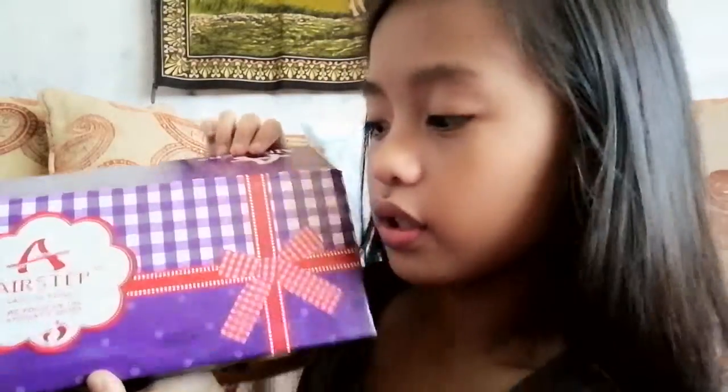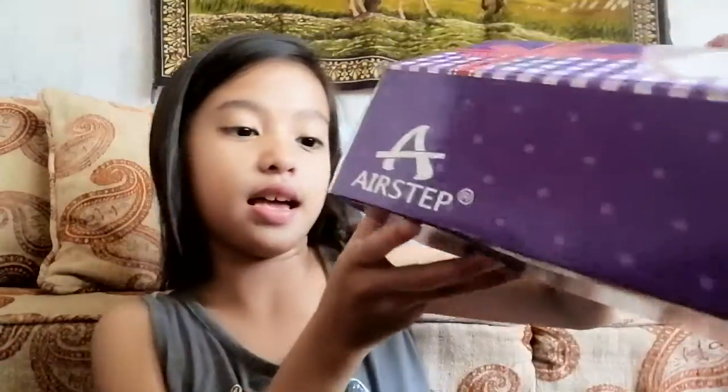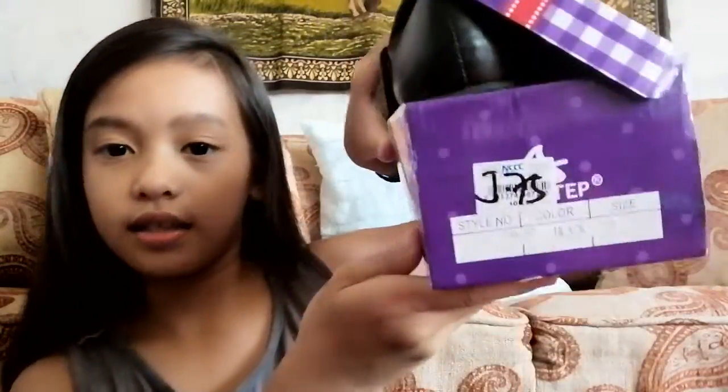First thing, I've got my new shoes. This brand is Air Step, and it says back to school — they focus on students' shoes. I'm gonna show you my shoes: it's just black with a ribbon tied up and the background is purple.